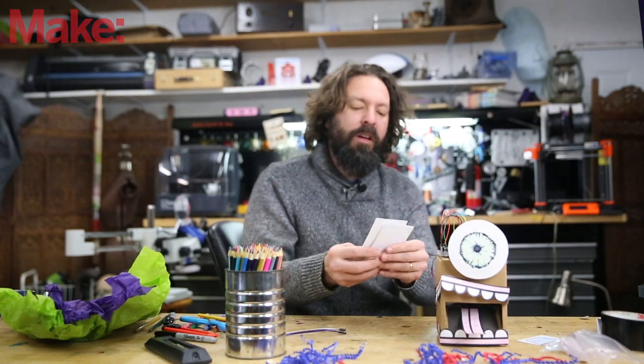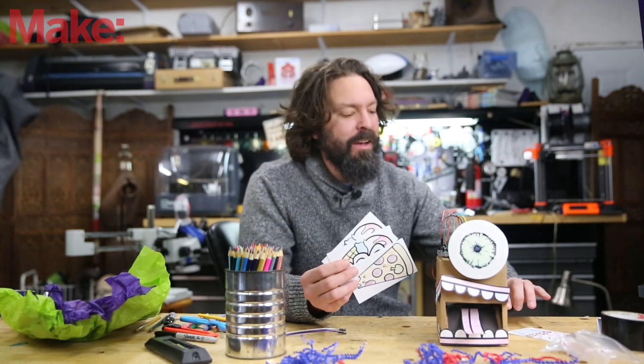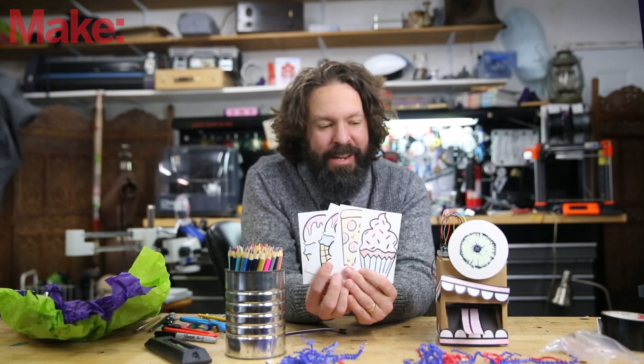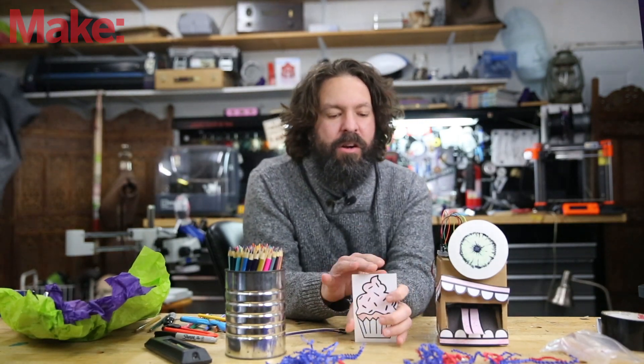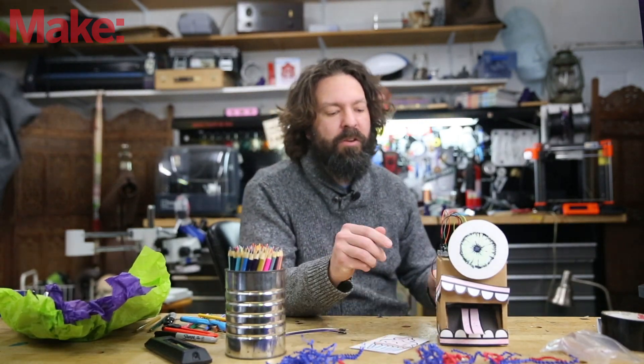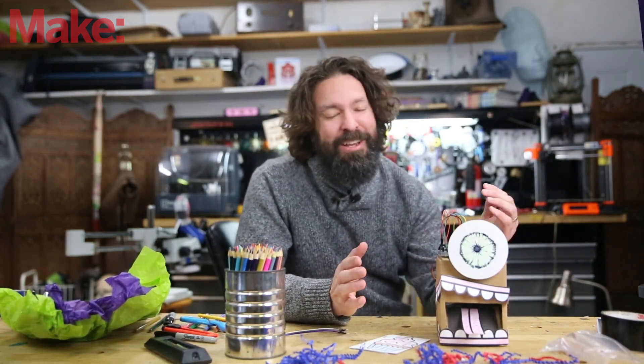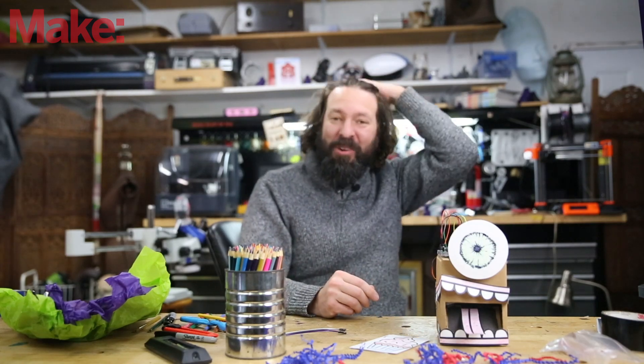There is a card trick that goes along with it. I'll spare you the agony of watching me try to do sleight-of-hand, but there is a fun little card trick that goes along with it. The robot is kind of like your assistant in doing the trick. You'll have to buy the kit to see how it all works.